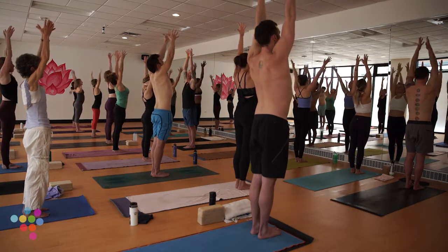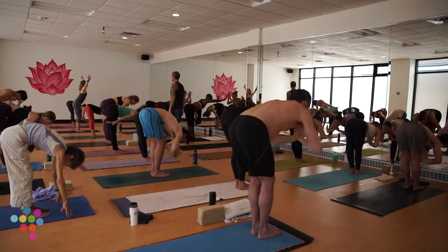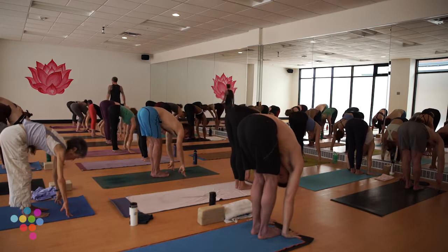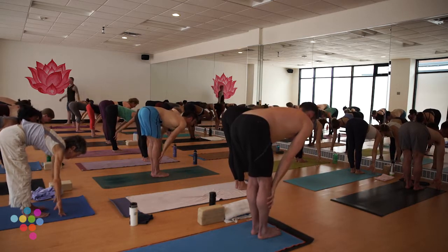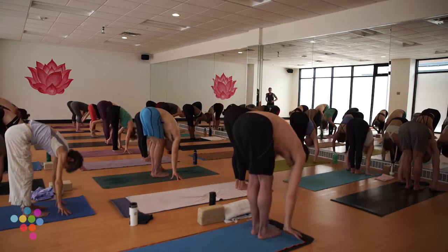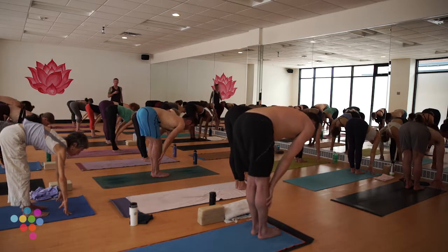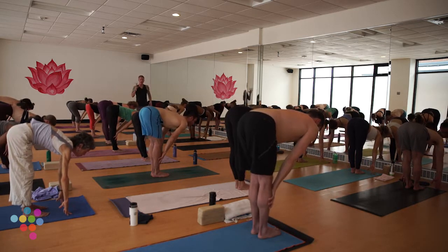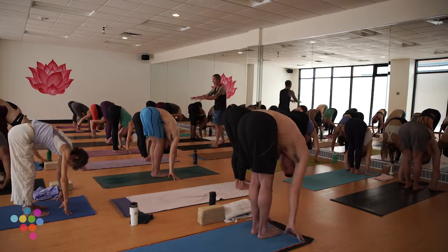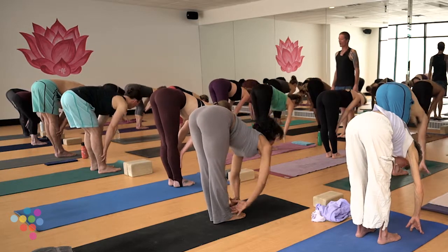Cue change: exhale, forward fold — Uttanasana. Swan dive or hands through heart center. Take a halfway lift on an inhale, bring your hands to shins or thighs, find a long flat back. Exhale, forward fold, draw your belly in as you fold over your hips. Two more times: inhale halfway lift, exhale forward fold. Last time: inhale Ardha Uttanasana, exhale forward fold.